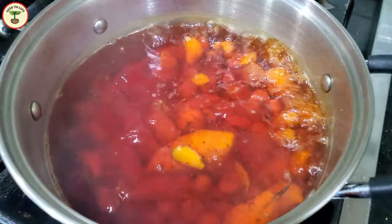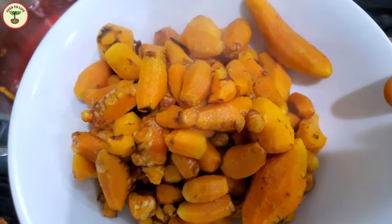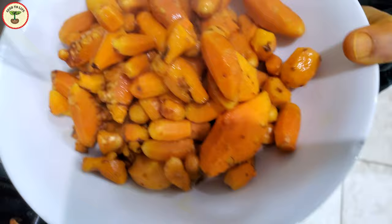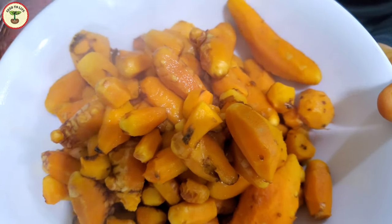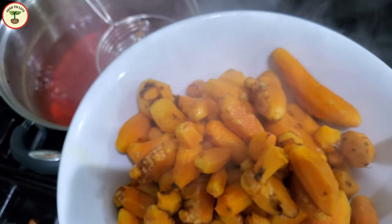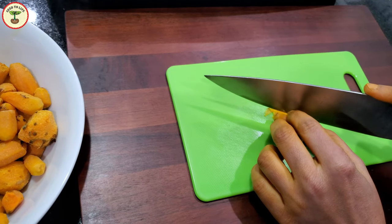As the turmeric was boiling, it was filling up my home with a herbal aroma — that is the beauty of a homegrown harvest. I poked a few rhizomes with a knife to make sure that they are tender and ready to come out, then took them out of the water. The next step is slicing the rhizomes into smaller pieces to dry them faster.